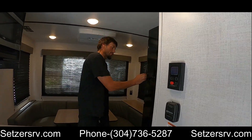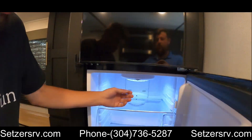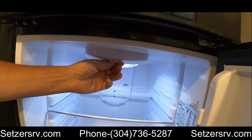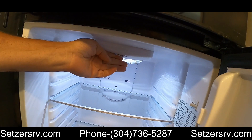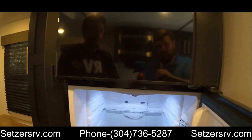Right past the monitor panel we have a refrigerator. This refrigerator is 12-volt. Set on zero is basically off; when you want to turn it on, just set it to a preferred number setting for the temperature.